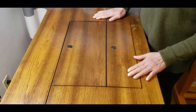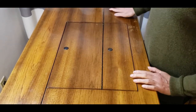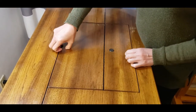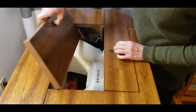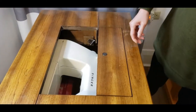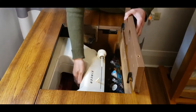And this looks like a table. To place it up, push it here and lift this. And pull out the machine.